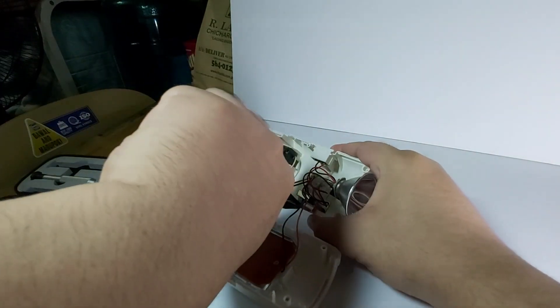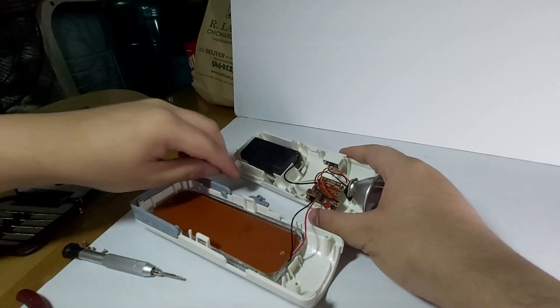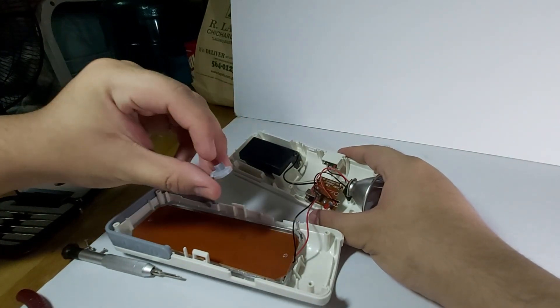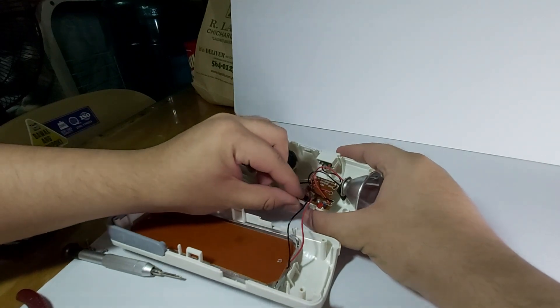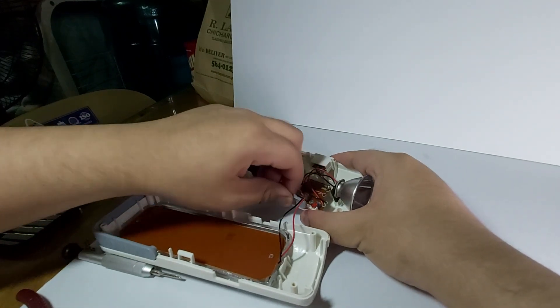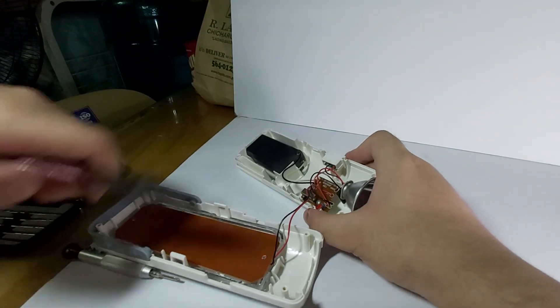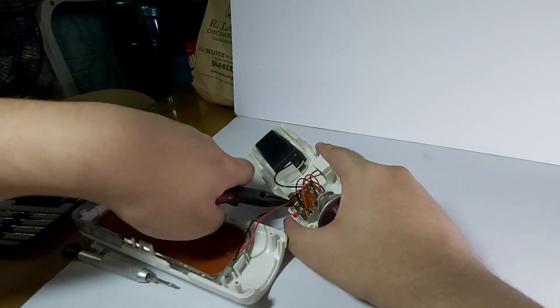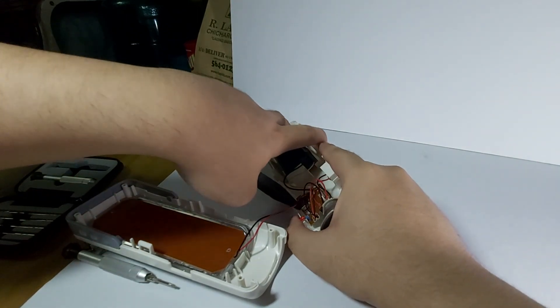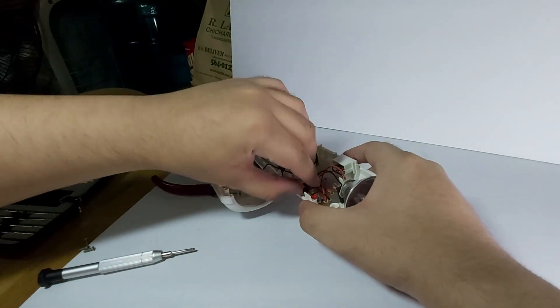Okay, push it. There you go. So this switch - the pair - we should take it as a switch. Let's see this pair. That's one - push it. Let's take the switch - this knob switch.